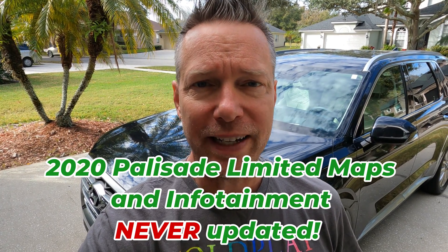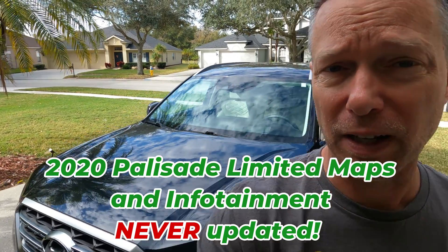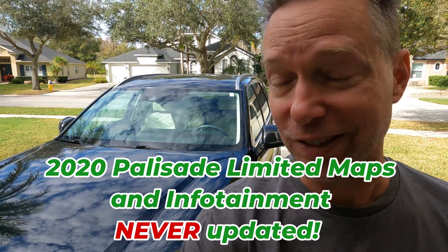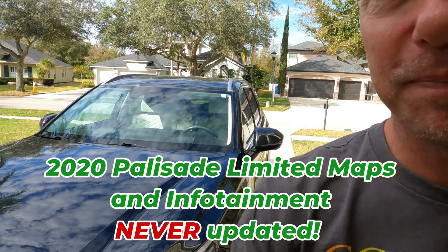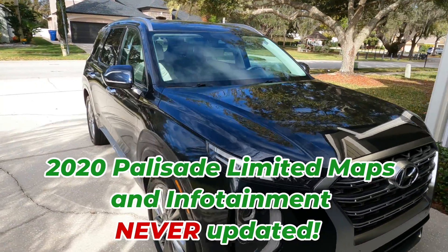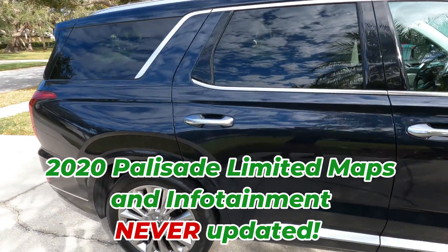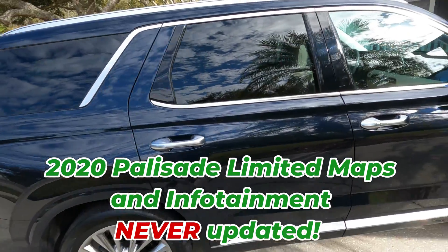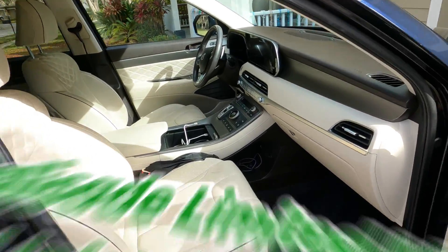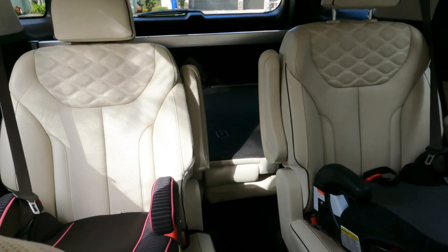I got a 2020 Palisade Limited Edition, which I didn't even realize is their top trim for 2020. So this thing has got all the bells and whistles. It's in super good shape. It's a very dark blue, and I really like the interior. It's the Limited Edition and it's just fully loaded. Just gorgeous.